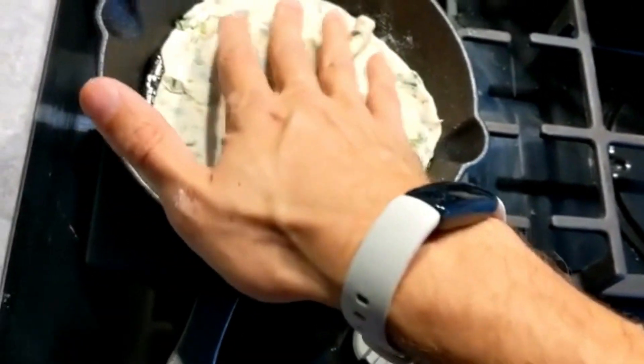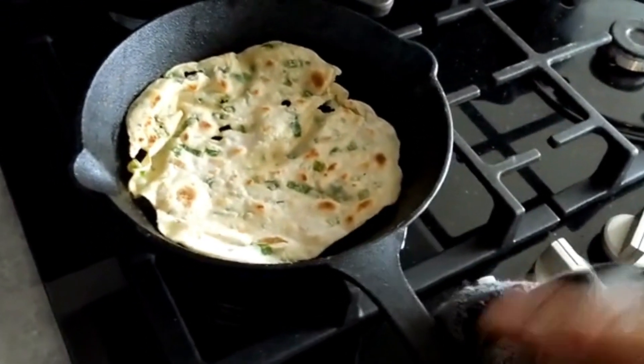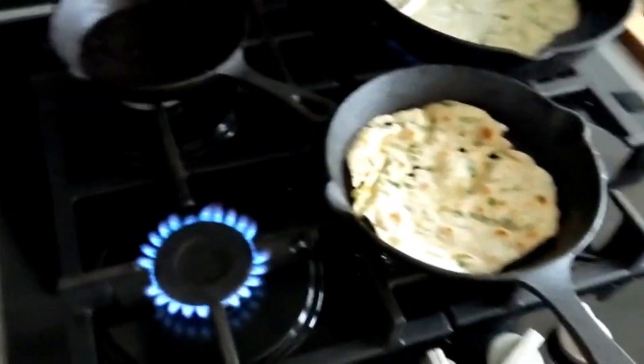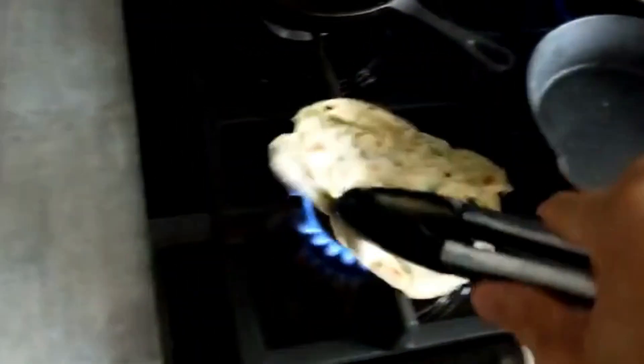Next we're going to add our fiery twist. To elevate these flatbreads even further, we're going to carefully flame each flatbread over a gas flame for a delightful charred finish. This adds a slight smoky depth and perfectly complements the wild garlic.